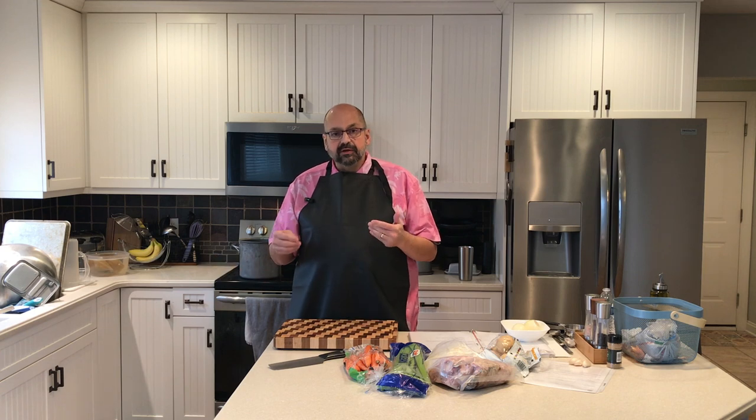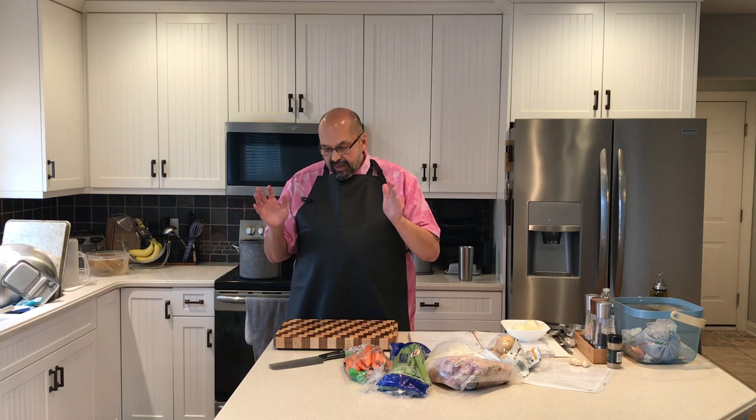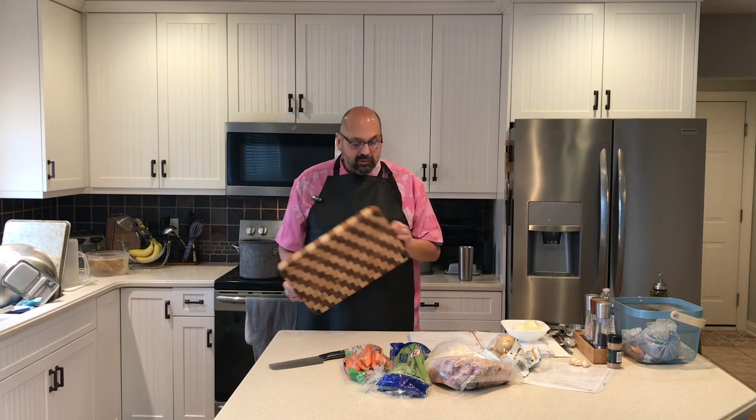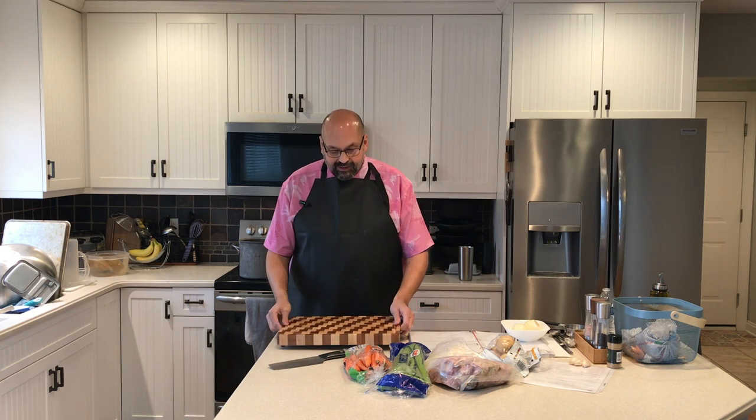I wanted to clear off all the onion skins before I started to actually mince the onions. One thing I didn't notice before but came in handy are these handles cut into the side of the cutting board. I like that — it made it easy to transport the cutting board to the sink. Just thought I'd mention it as long as I was in my process of discovery.